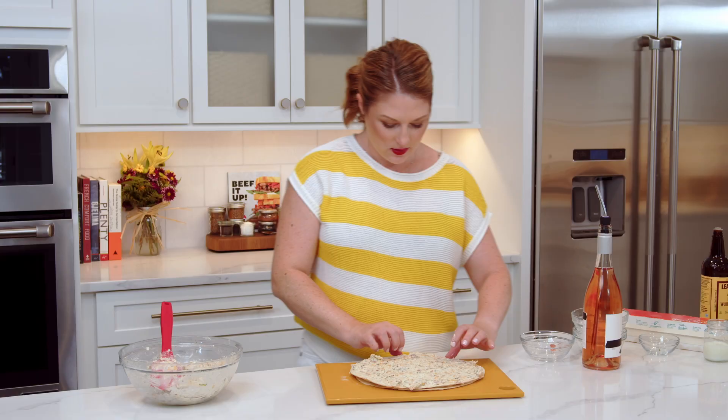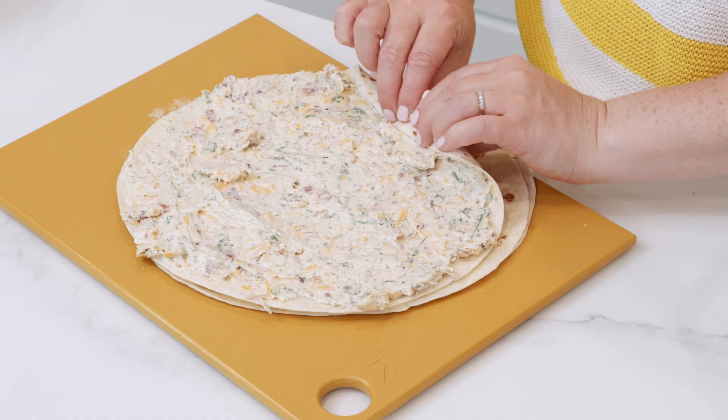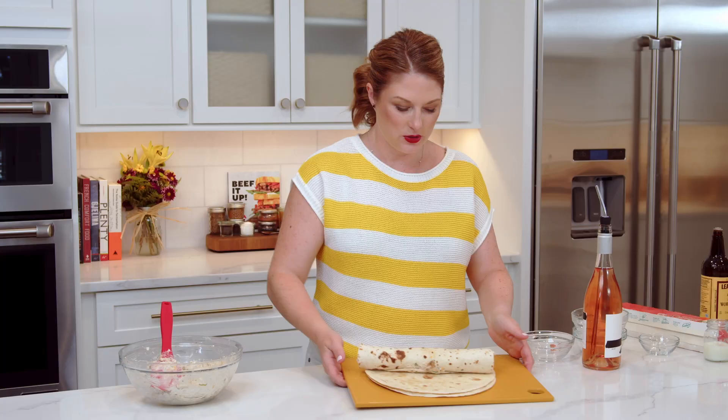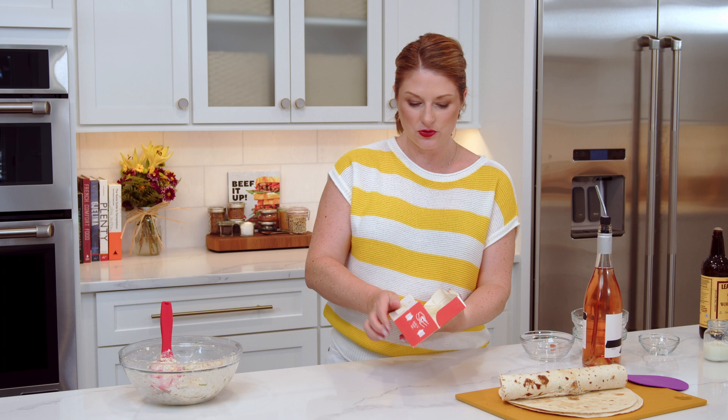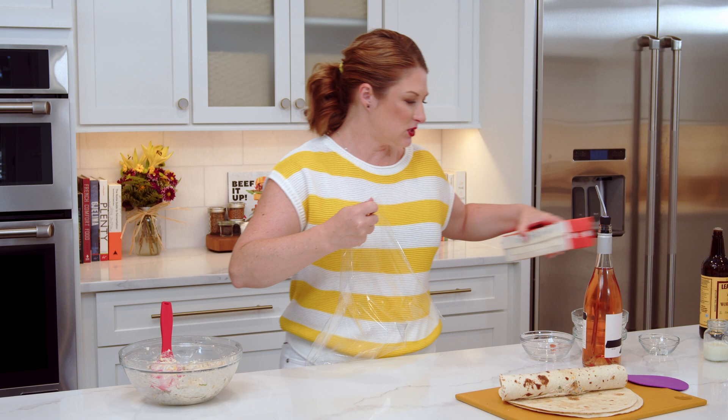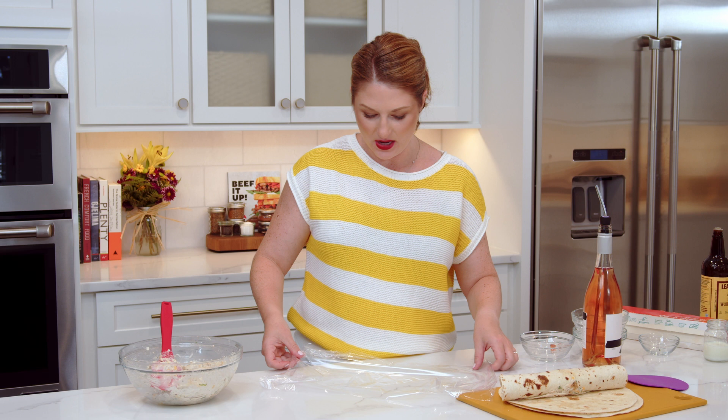Start from one edge and roll it up fairly tightly, like so. Grab plastic wrap — you can also use aluminum foil. Take out a sheet; the tortillas are typically a little bit longer than the width of the plastic wrap, so make sure you have enough that's long enough for the tortilla. These are 12 inches. Roll it up nicely in the plastic wrap, tucking in the edges. That's one — I'm going to quickly make two more.